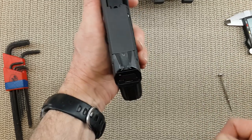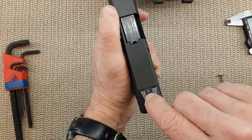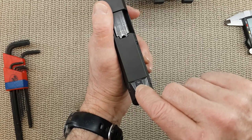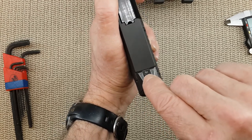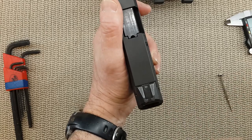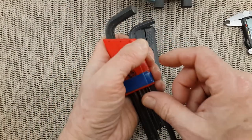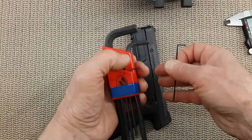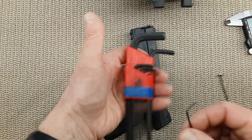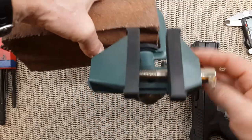This set screw needs to come loose first. It is a 2 millimeter Allen. I've read some places suggesting 1.5 millimeter, but if you use 1.5 millimeter you will strip this set screw — you are better off using a bigger size. You will also need a set of Allen wrenches. European guns like Glocks, CZ, or Steyr always use metric, so it's worth investing in a small metric set.